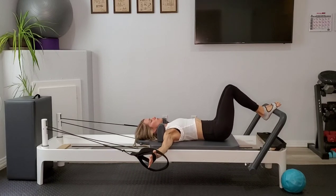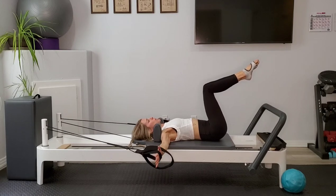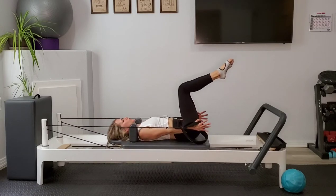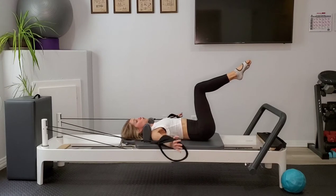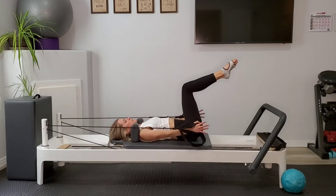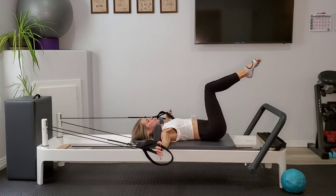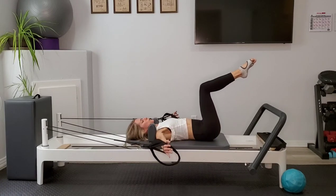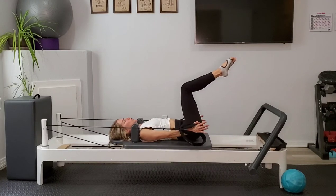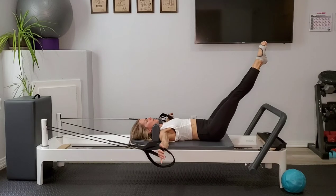Let the arms drop out to T position, draw the knees back up to tabletop, palms face the wall in front of you. We're going to squeeze those palms in toward the hips and then float them back out — inhaling to contract those muscles under the armpit, exhaling to find resistance as you float those arms back to T. Last one — float those arms out, extend the legs out long, knees pull in, arms pull in, legs extend, arms extend.